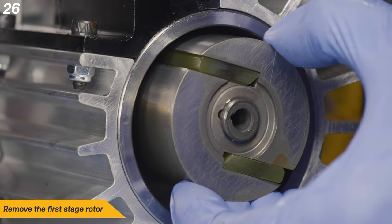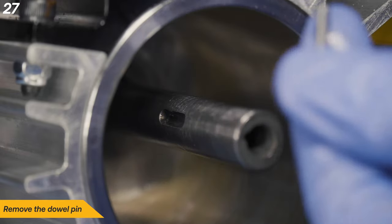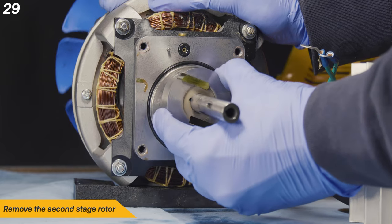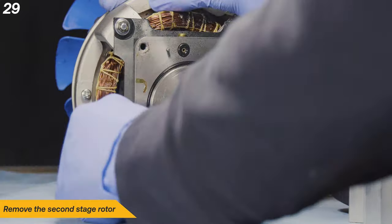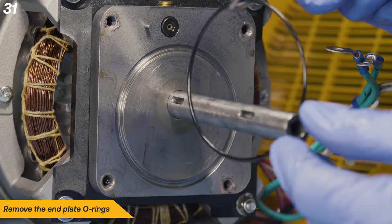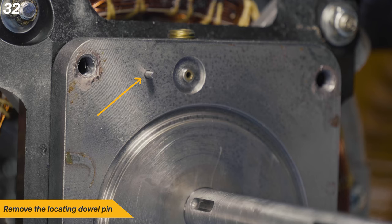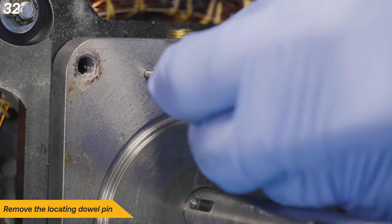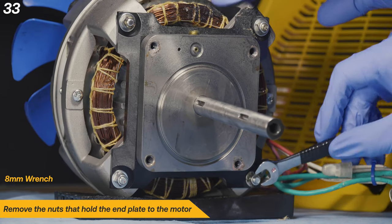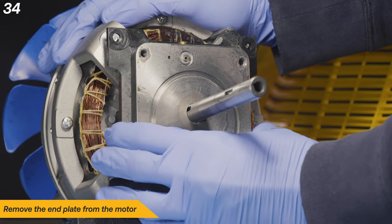Next, remove the first stage rotor. Remove the first dowel pin from the motor shaft. Remove the cylinder assembly. Now remove the second stage rotor. Remove the second dowel pin from the motor shaft. Remove and discard the end plate O-rings. Remove the locating dowel pin and set it aside. Some older model machines do not have locating pins — this is normal. With an 8mm wrench, remove the nuts that hold the end plate to the motor. Remove the end plate from the motor.